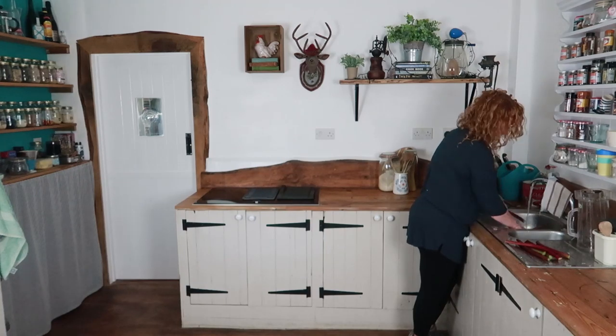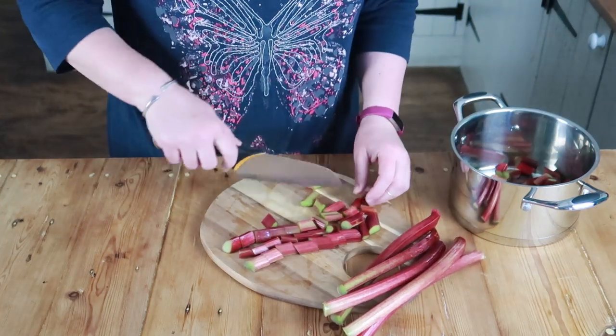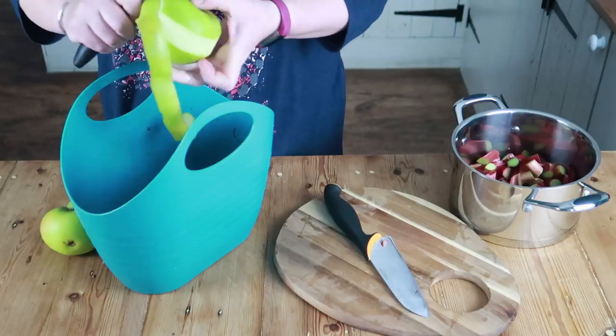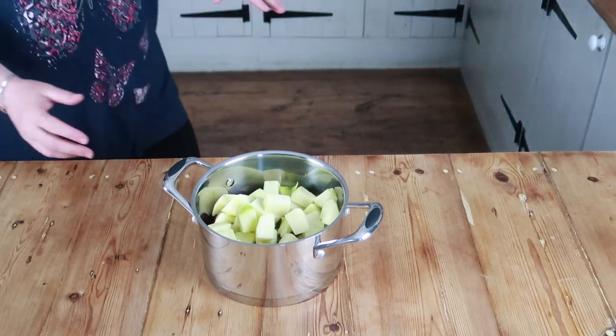Now we've got the rhubarb all picked, let's get it scrubbed and ready to cook. It's really early in the rhubarb season, which is why these stalks are so skinny and short, but they're still going to taste great. You don't need to peel them at this time of year — as they get older and tougher you will need to take the outer skin off, but right now it's fine. I'm also going to pop in a couple of cooking apples, then add a splash of water, pop the lid on, and simmer for a few minutes to soften the fruit.